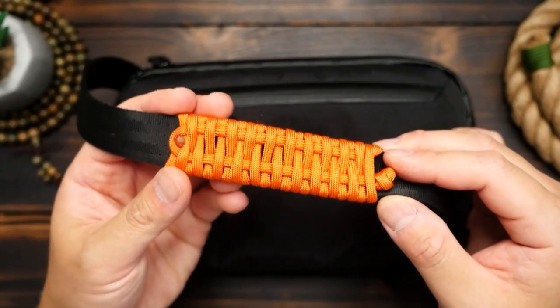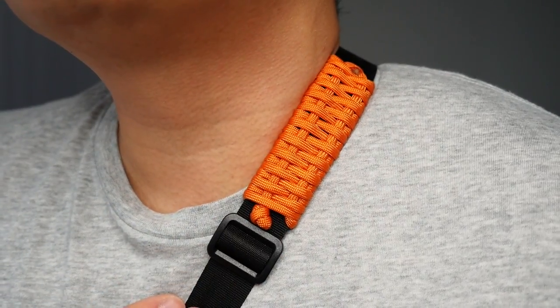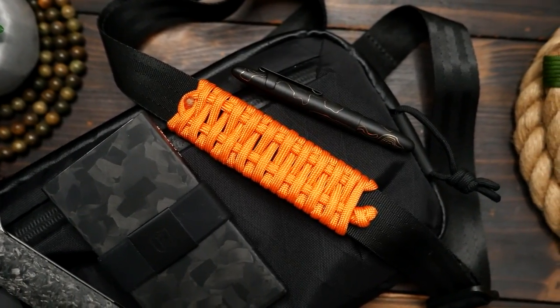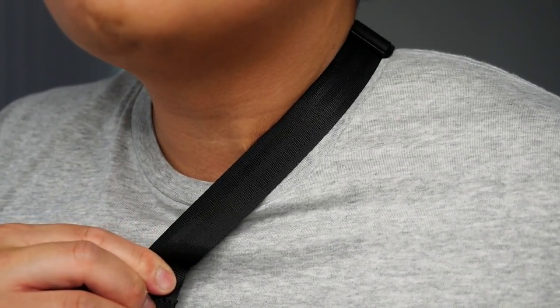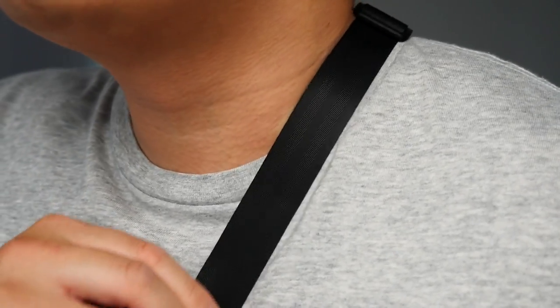Have you ever had a bag or bag strap that was just a little too thin? I've recently switched to a cross-body bag for my everyday carry, and the bag, while great, has a strap that's a tad too thin. And when I have it across my body, the thin strap tends to irritate my collarbone slash neck area when I carry it.